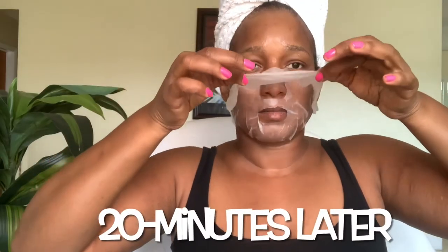Once you're done you can sit back and relax for about 10 to 20 minutes. I left my mask on for 20 minutes and now I'm going to remove the mask and pat the remaining essence into my skin. Then I'll apply any remaining essence that's left in the pouch to my neck and chest area.